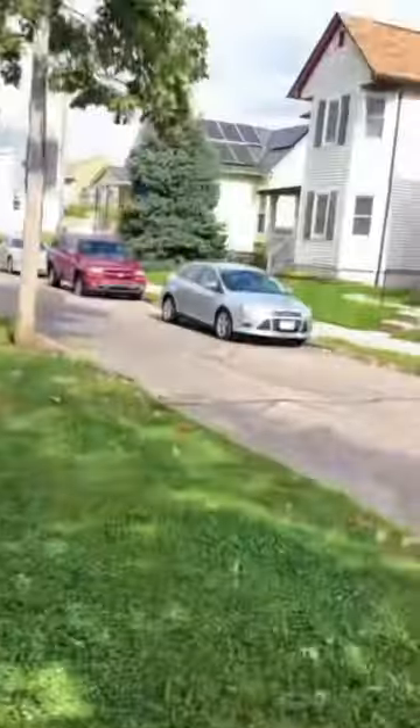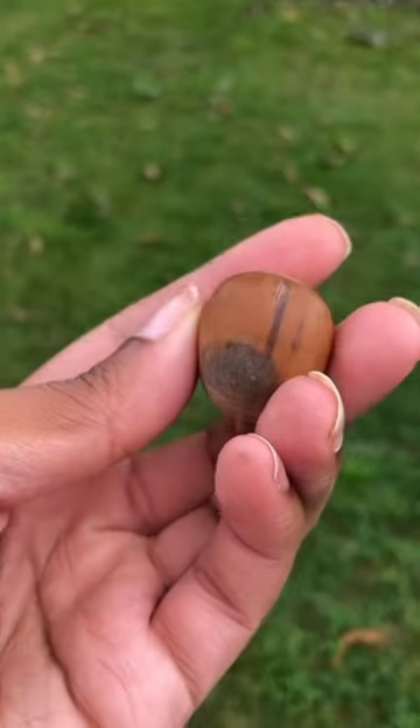This is a bad nut. This guy has a weird random dark spot. Bad nut.